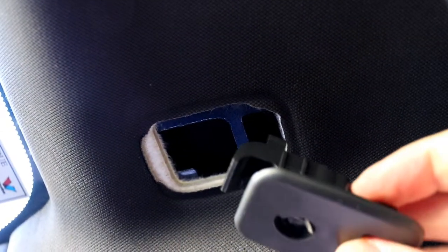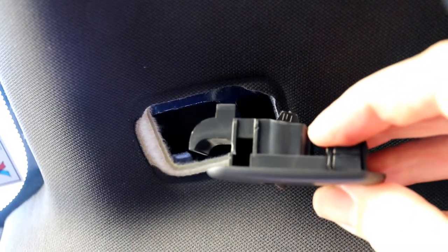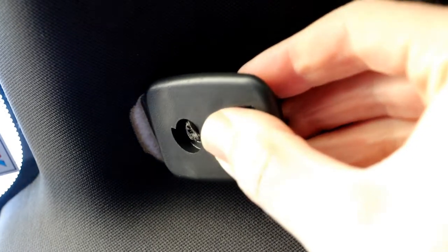Now to install the new visor. It's good to practice it with the old bracket that you took out first. It's a bit easier because it doesn't have the whole visor attached. Just hook the hook in and clip it in — piece of cake.